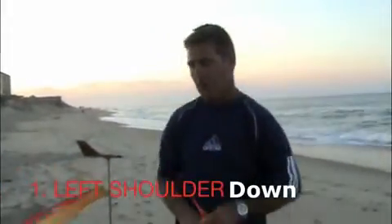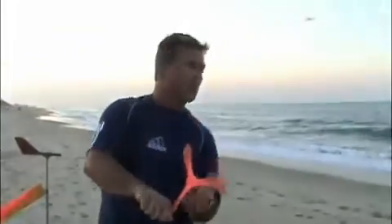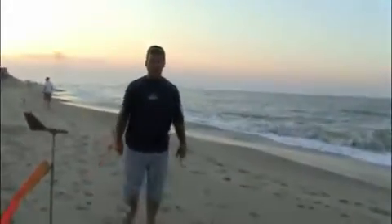One way to keep it vertical is to think 'left shoulder down.' So as you're throwing, you're going to come through and drop your left shoulder — that'll help the boomerang. I do the same thing on a maximum time-aloft throw. If I want it to stay vertical, I think: chuck it, left shoulder down.